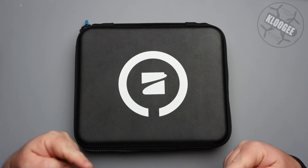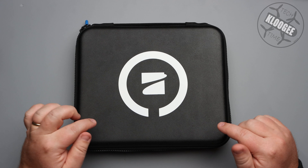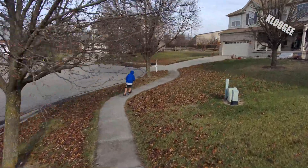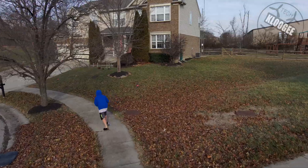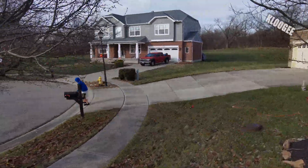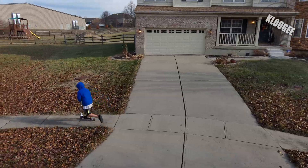Hey guys, welcome to Klugey Tech Time. I'm David and this right here is the Skydio. Now I don't normally do just an unboxing video, but I'm going to change that for this because I think it's worth it to take an in-depth look at the Skydio 2. It's so different than any of the other drones that are out there, so I want to look at it in depth and take a look at what comes with it, but also look at why it's designed the way that it's designed. So let's dive in and take a look.